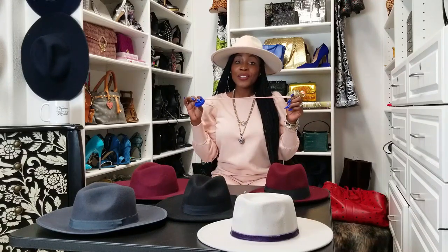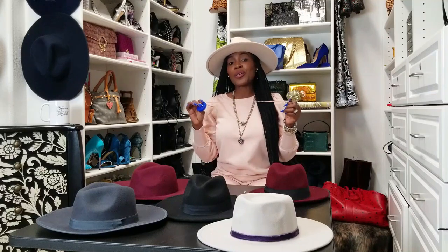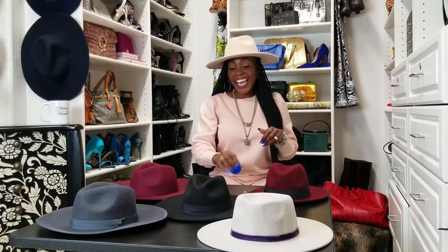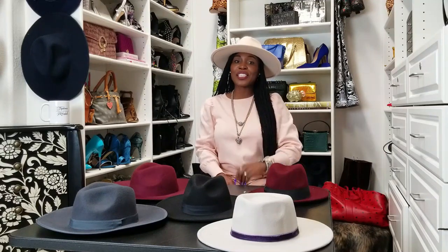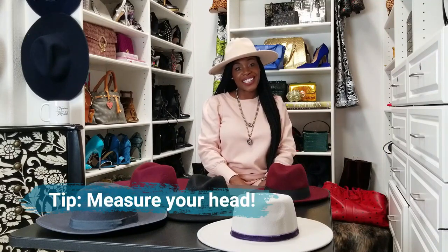Number one, you've got to measure. You can't buy a hat without knowing what size your head is. Hats come in varying sizes. They come in either centimeters or they come in number sizes, and the best way to differentiate what style of hat to wear or what hat to wear period is getting your measurements. So that's number one — the very first thing you need to do is measure your head.